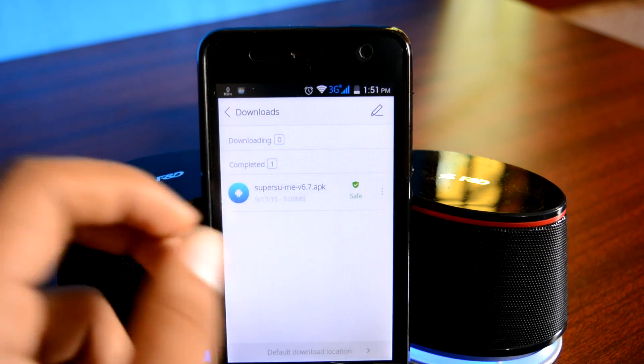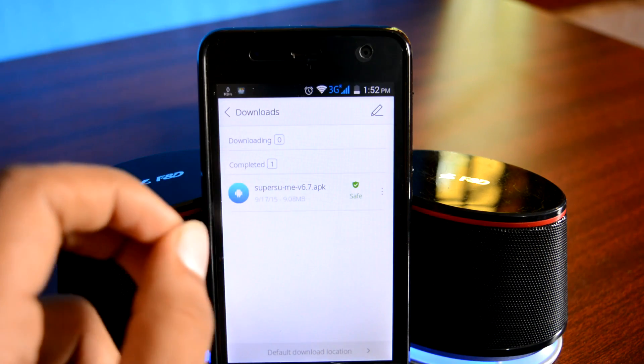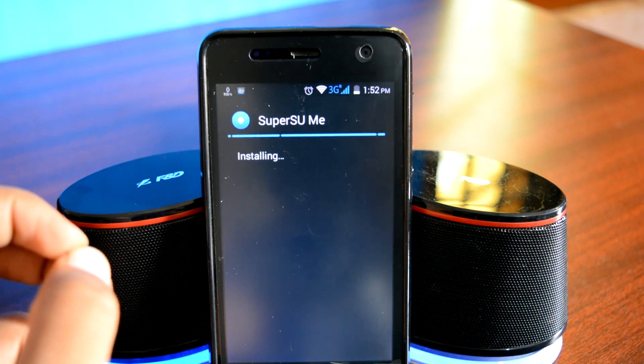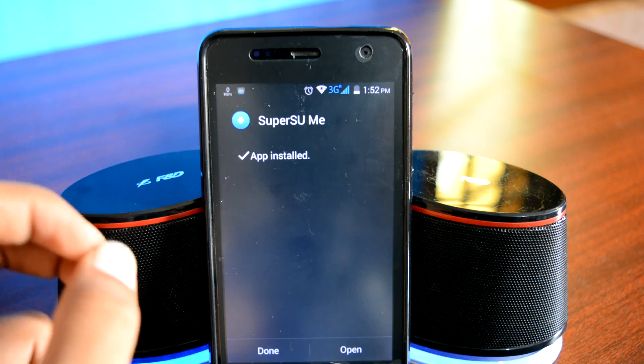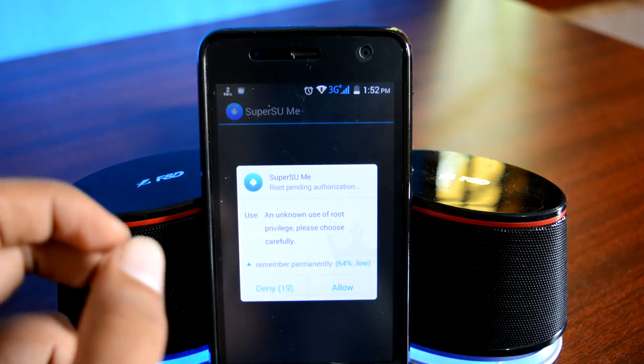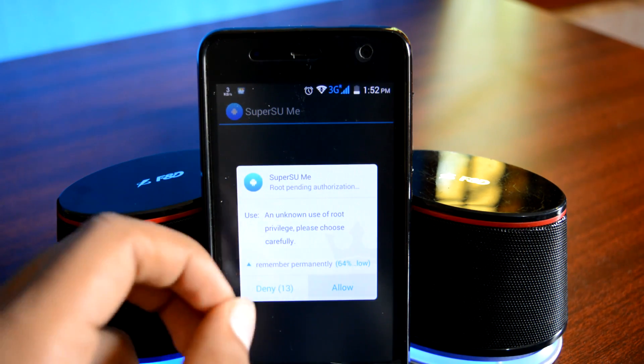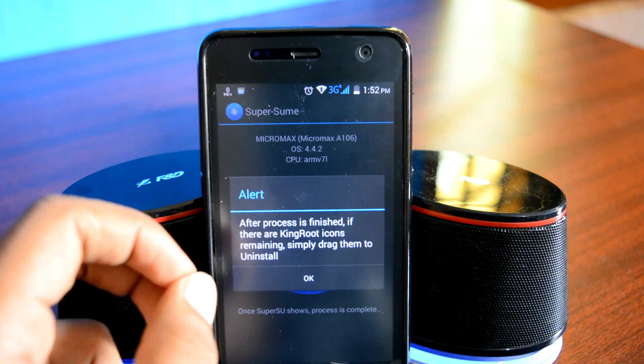Once it's downloaded, simply tap on it and install it just like a regular app. Once the installation is done, open the app. Now it's a root app, so it will ask you for root permissions — make sure that you grant the root permissions, then tap OK.